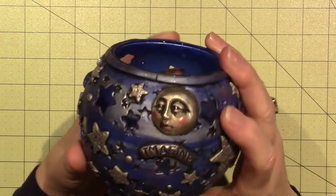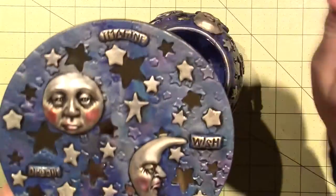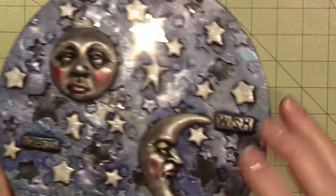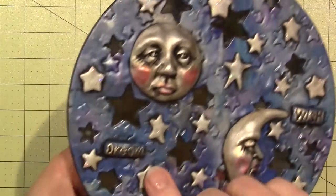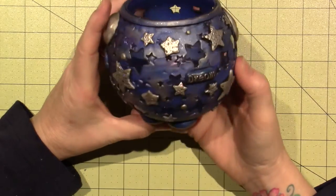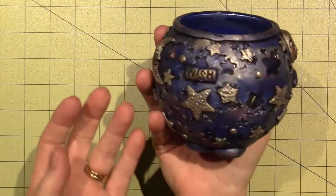I just used my rubs to give them some cheeks and lips, but I antiqued everything. I wanted to show you the difference — how I put the black paint all over everything, and then it gets in all the nooks and crannies. If I hadn't done that, you wouldn't be able to see all that detail around their faces. Also the letters turned out black on this and pop up nicely. I definitely wanted to antique this — I totally knew what I was going for. I think it turned out pretty cool for someone who's a celestial person.